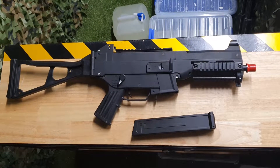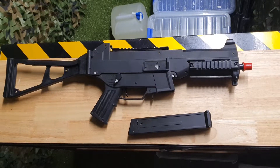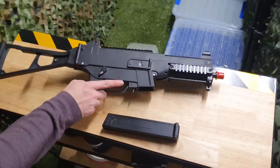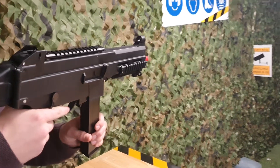Howdy guys, hopefully you like a blast from the past. This is the UMP45 by Jingming. This full nylon construction SMG is an absolute beast and I've known a few friends that have used this for a couple of years now.